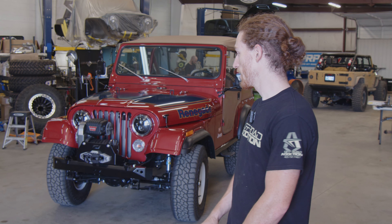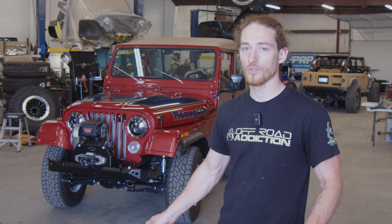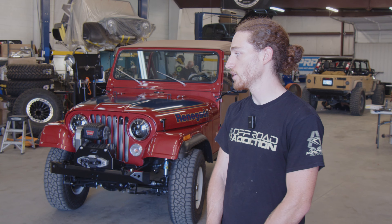If any of you have an old Jeep or really anything — whether it's an International, old Chevy, anything — we would be happy to take it to the next level for you. Again, I'm Alex. This is Off-Road Addiction. We'll see you next time.